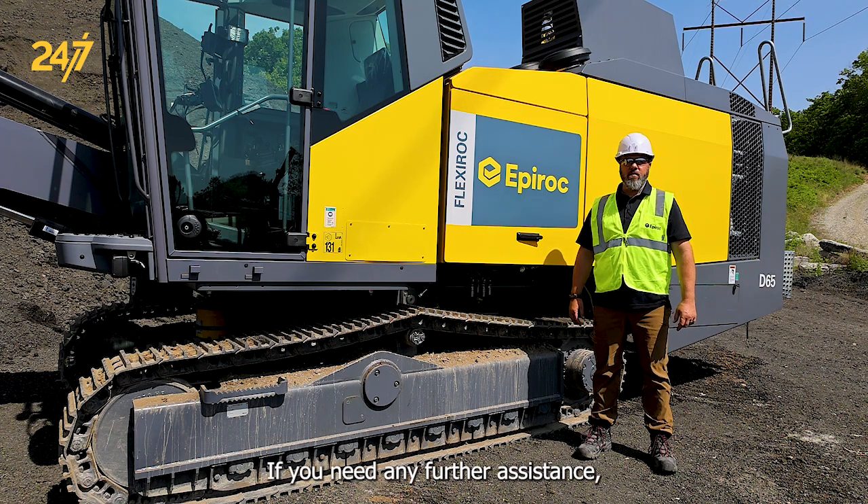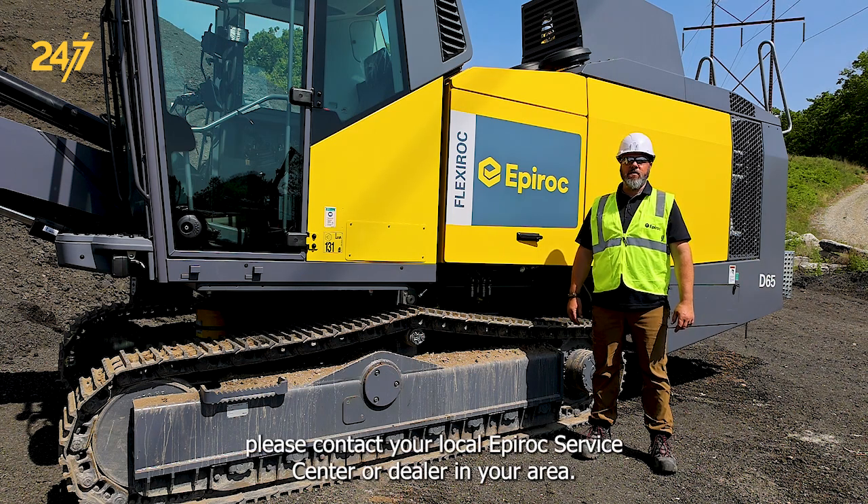If you need any further assistance, please contact your local Epiroc service center or dealer in your area.